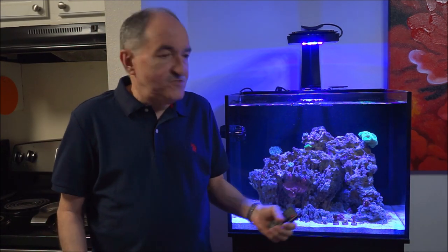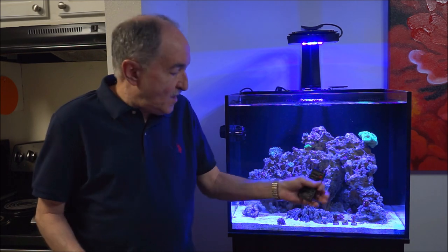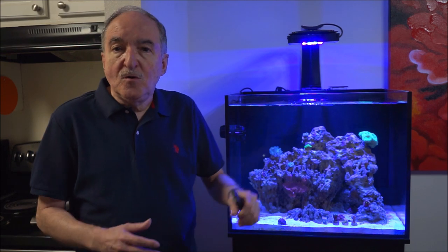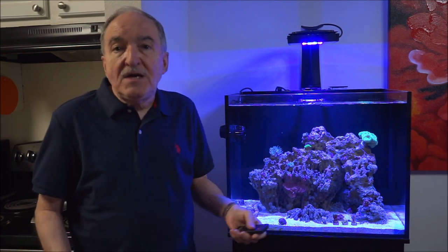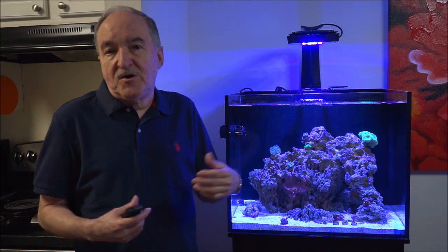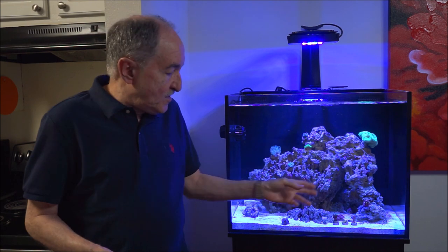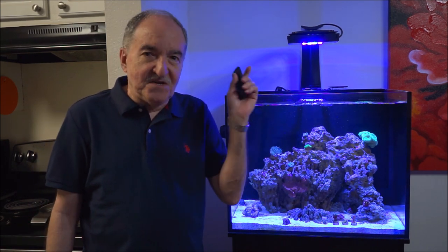So today's video is just an intro of these corals. I'm going to take a close-up video and show them to you more closely. And then next week I'll start the series — I'll pick one of the three, do my research, talk about it and the care requirements, etc. Then the next week I'll do the other one, and then the other one. I hope you enjoy this video, and let's take a deep dive.